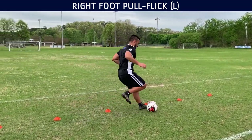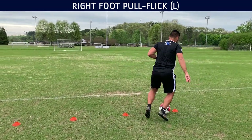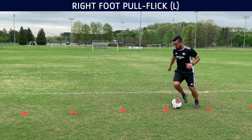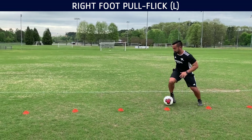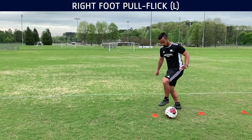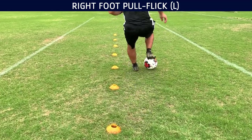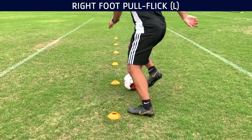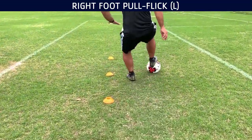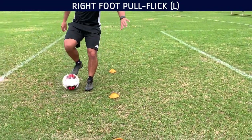This one is from futsal, but a lot of soccer players use it as well. It's just a little pull, flick, drag, and advance. I really like doing this one — it's very good for breaking angles. You just have to make sure you do it at speed. There are a lot of Brazilian players that love doing this; Coutinho uses this all the time, even Neymar. It's a very efficient skill. Just try to do this for about eight sets each, feel free to do more — the more the merrier.